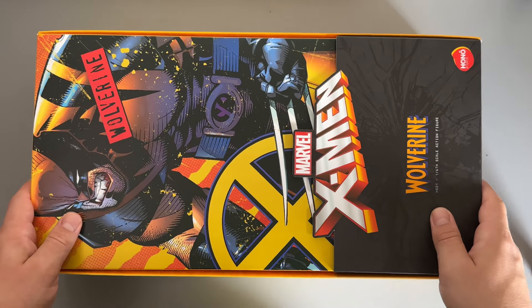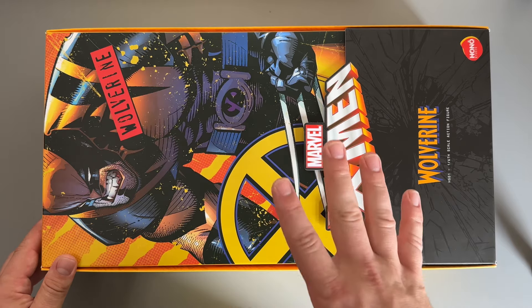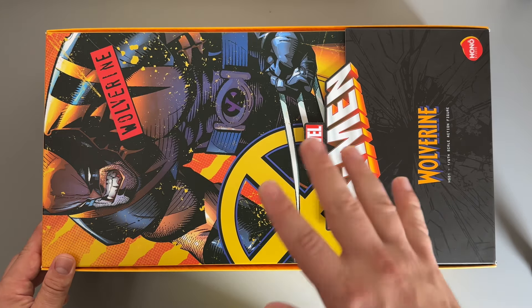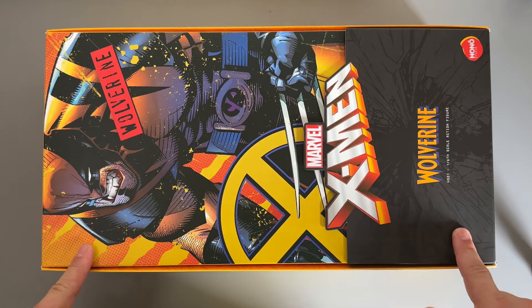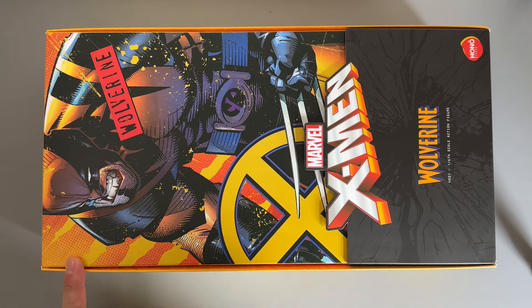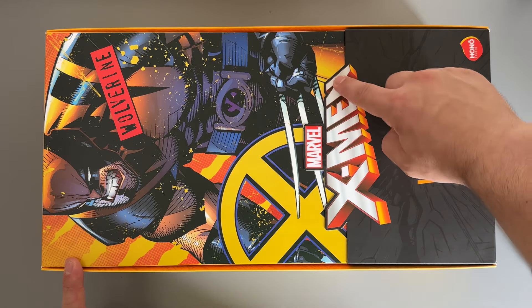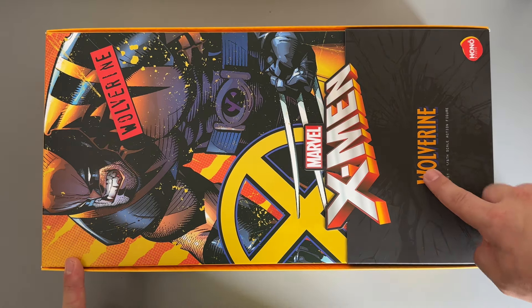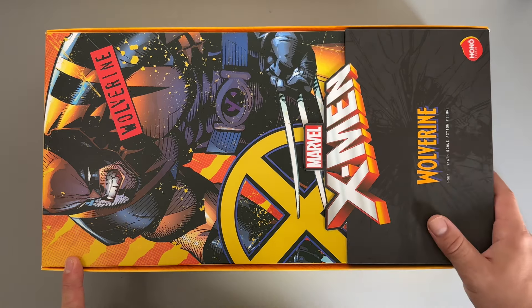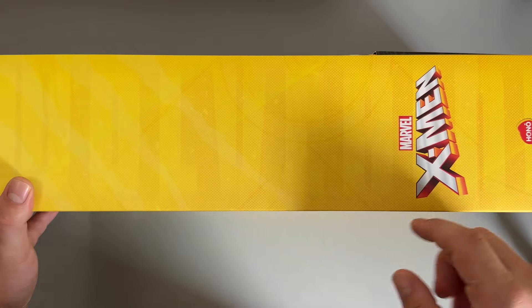Here we have the packaging and it looks really, really nice - it still has a really premium feel to it despite being from Hono Studios rather than Hot Toys, which is meant to be the lower budget entry line. You can see a picture of Wolverine on the front - that is comic art, not the actual figure. It says Marvel X-Men down the side with the classic cartoon-style X-Men logo, and then Wolverine, HS01, one-sixth scale action figure, with the Hono Studios logo.